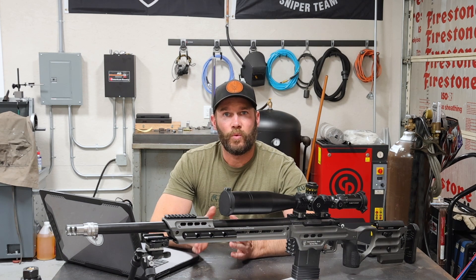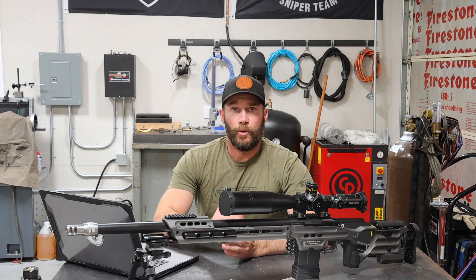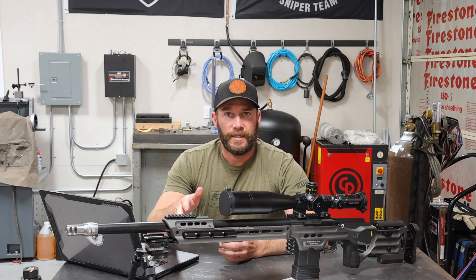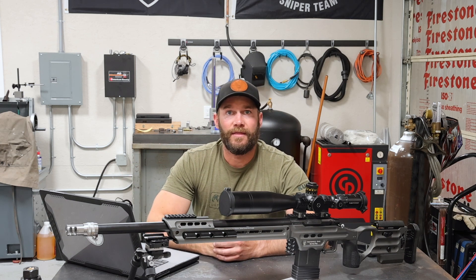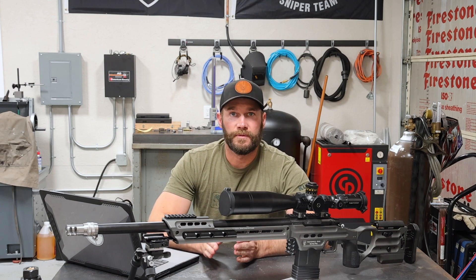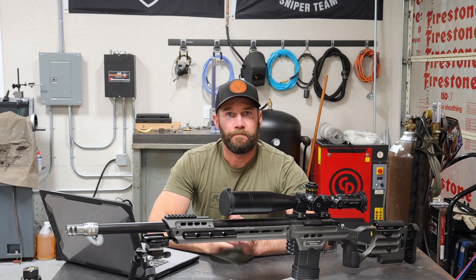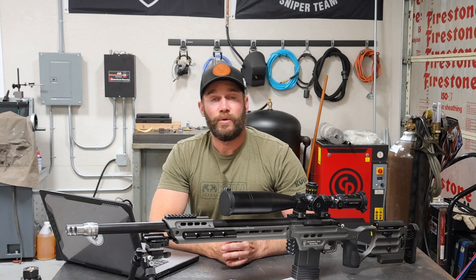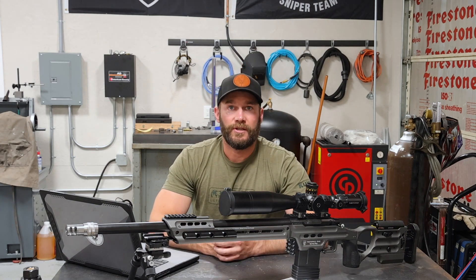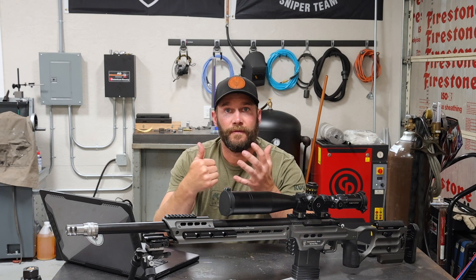So a couple little updates on where we're at as far as the testing on the 6 Creedmoor goes. We made it through all of our optimal charge weight load development testing, found our load and powder charge, and then went on to test our seating depths and settled at a 30 thousandths jump. I had really good groups from 30 thousandths on out to 60 thousandths of jump and I think we'll go with the 30. That gives me a little bit of room to expand as the throat erodes and we should never have to make any changes on our cartridge loading length for the life of that barrel.